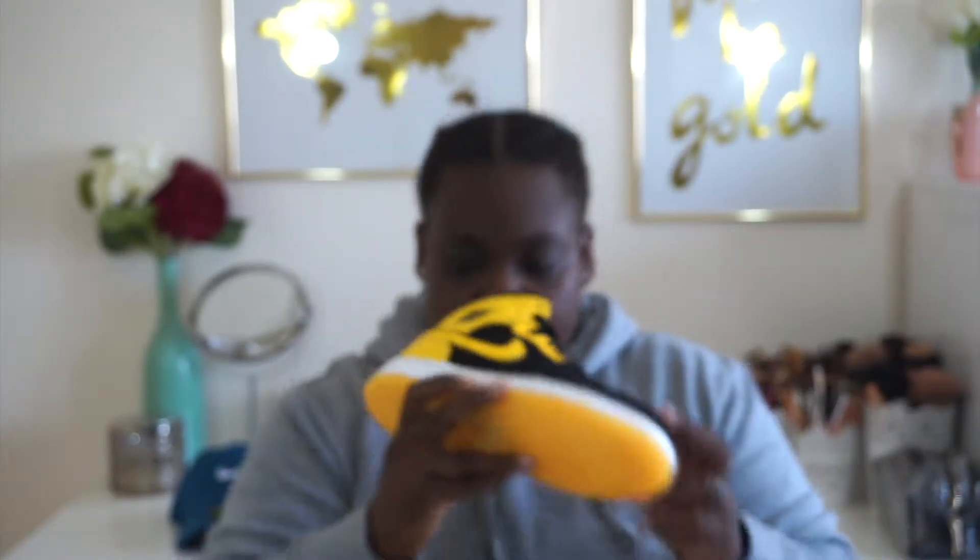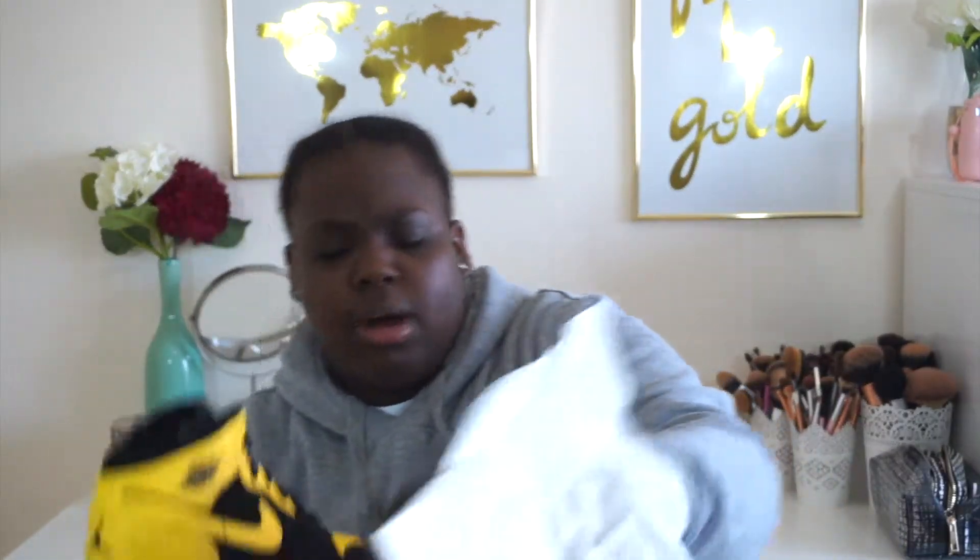I'm still tripping out over the box. I'm not understanding why it came in this box. It's really weird to me because I don't have any Jordan 1s that came in this box. Maybe because it's a mid, but it's still a 1, so I'm not sure why it came like this.